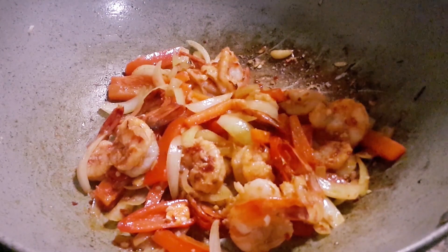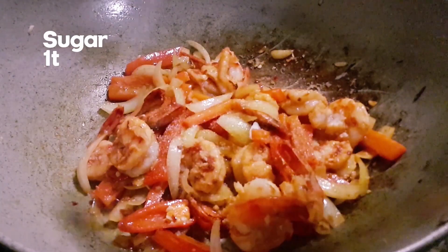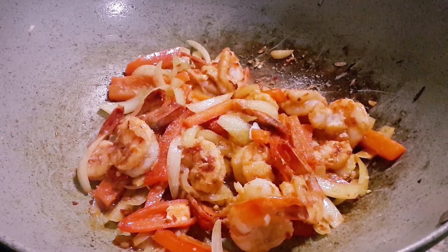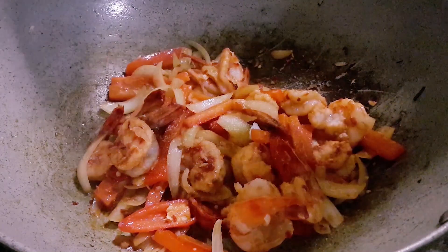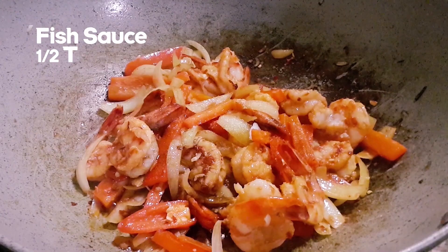After that, one teaspoon of sugar to help it caramelize a bit and also give it a nice sweet taste. Then fish sauce.